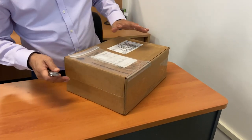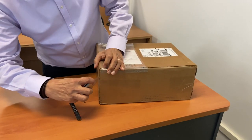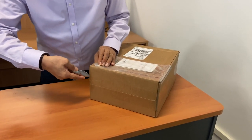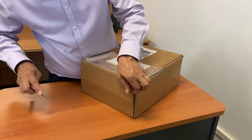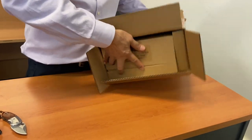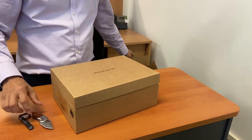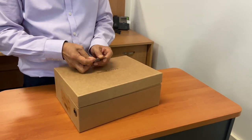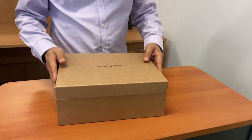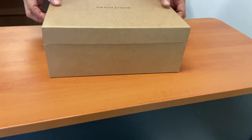Grant Stone boxes are really well packed. They have two ends, and it's often quite difficult to figure out which is the top end. I'm going to take a 50-50 chance and open this end. The way I know I've got it right is the thumb hole, but of course it's upside down. As you can see, the usual really nice Grant Stone box where the edges are beveled so that when you close the lid, it's a perfect fit. It's quite amazing, really.